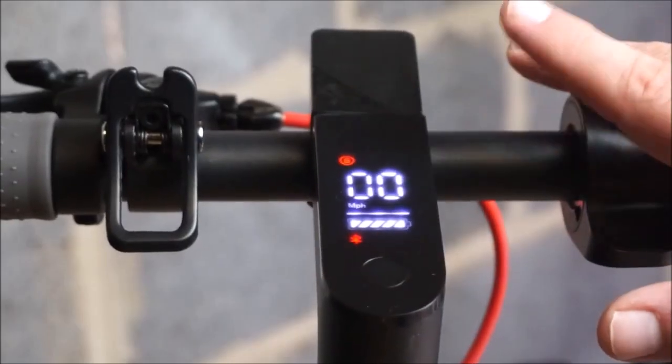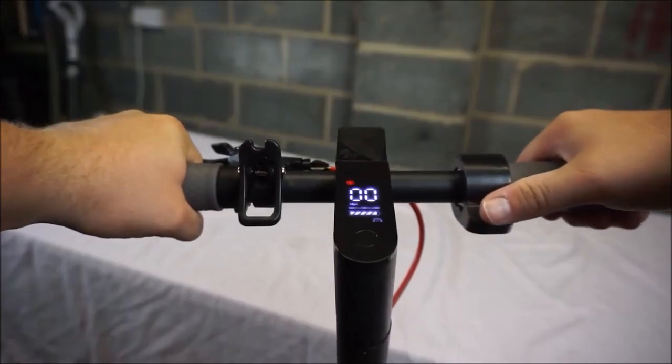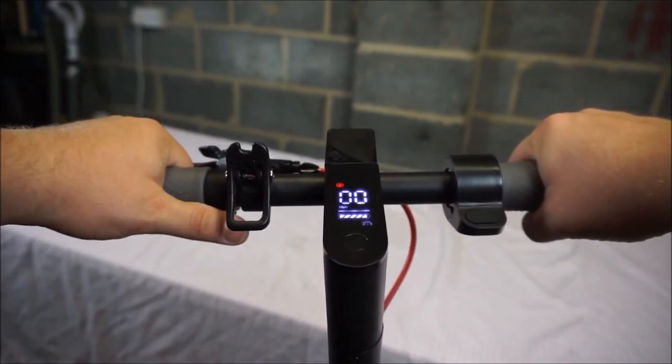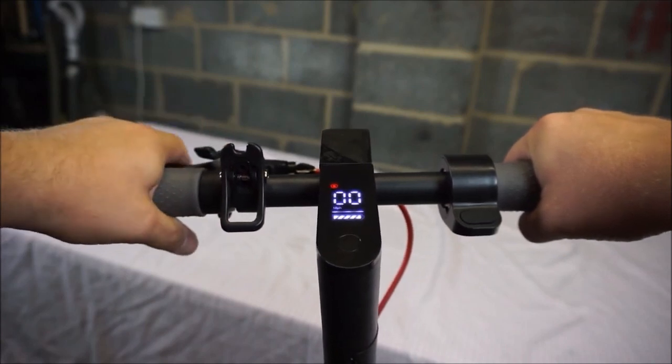This scooter even includes cruise control. This little thumb lever here is the throttle so as you press this the motor is going to spin and pull away. This is the handlebar clip that allows you to fold the scooter in half. The bell is here and the brake just behind it.